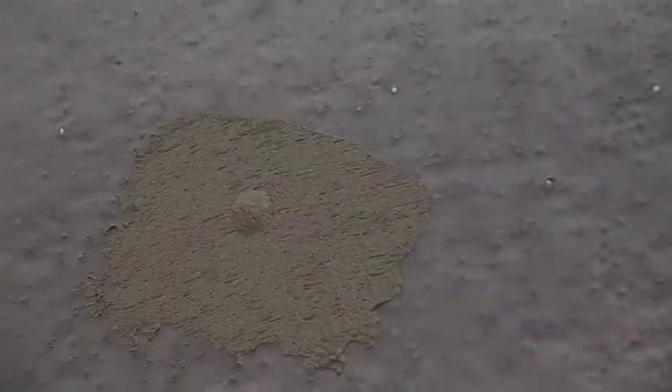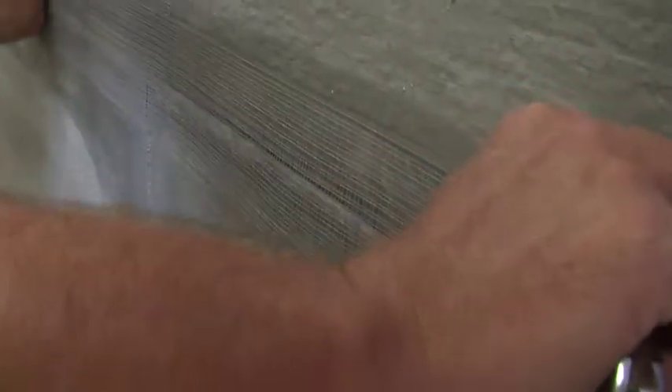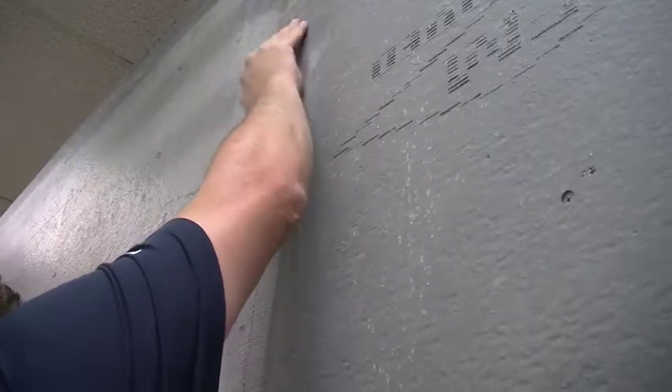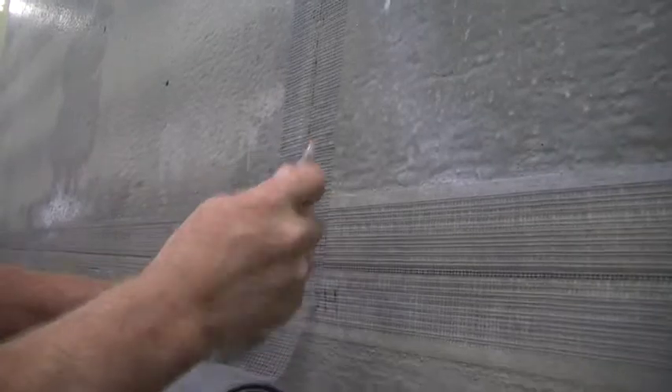If screws were all flush with the wall, there is no need to pretreat. However, if some have been over-screwed or over-sunk, they need to be filled with mortar. Once these have been treated, use the self-adhering, alkali-resistant mesh tape along all of the joints, maintaining a 2-inch overlap with the tape on all joints.